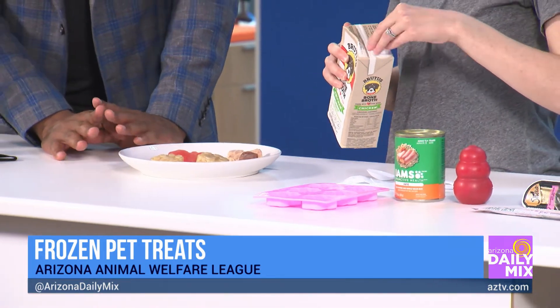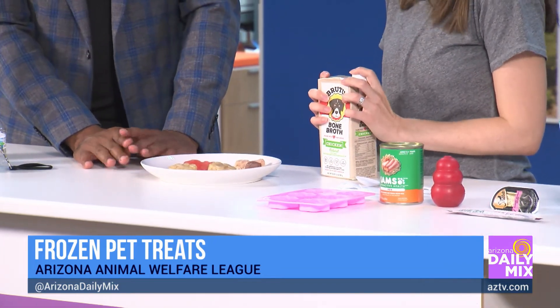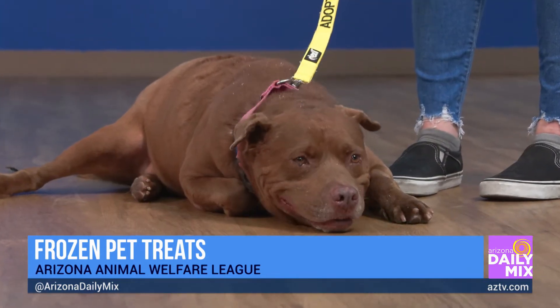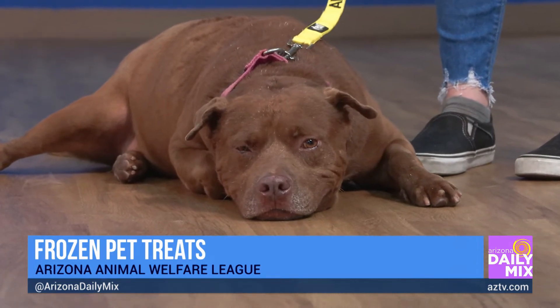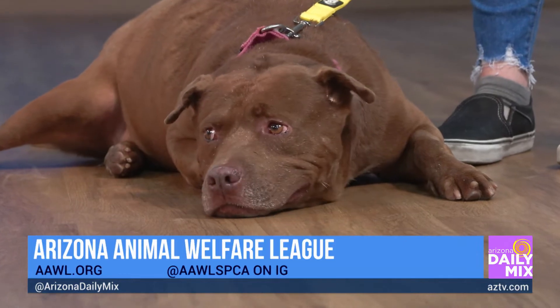It's very important to realize that dogs' bodies are different from human bodies, so even though you might think chicken broth is fine, you need to make sure it's dog-safe. You can find pet-safe broth at your local pet store. A lot of broths from the grocery store have seasonings or extra sodium that you don't want to give your dog.